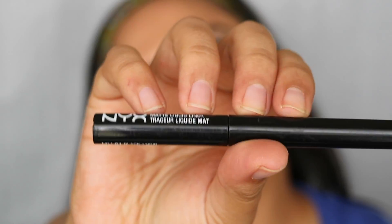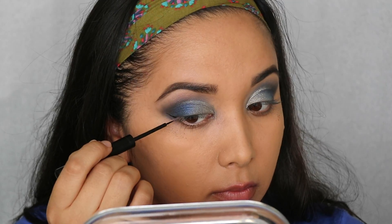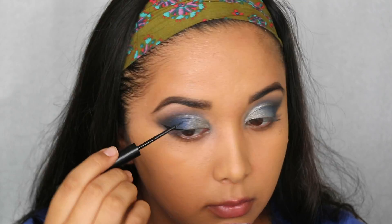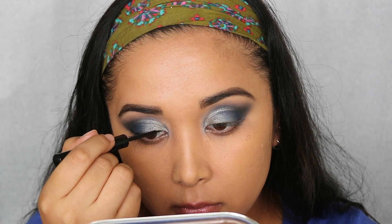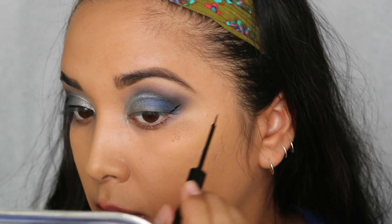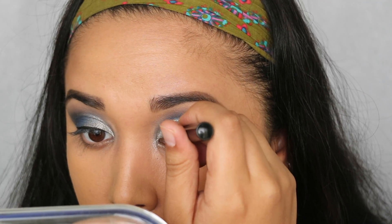We are done with the upper lid! To line my upper lash line I'm using the NYX Matte Liquid Liner — holy cow, that's hard to say — and I'm just giving myself a little wing, nothing extremely intense because I'm definitely not a pro at that, but here is my attempt at a professional-looking liquid winged liner.